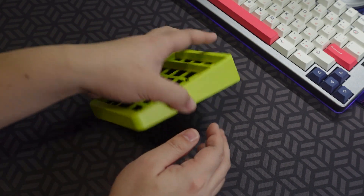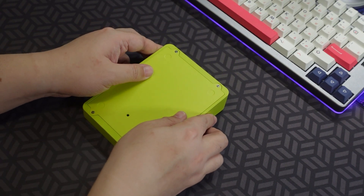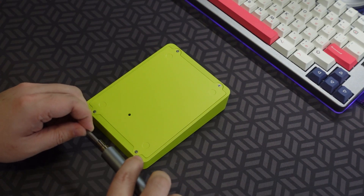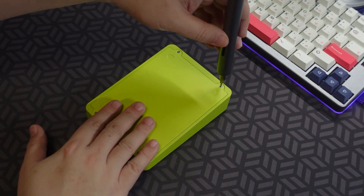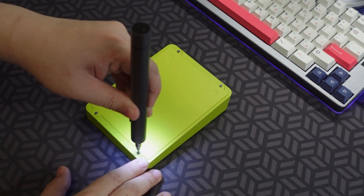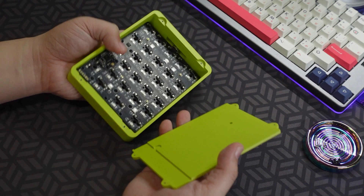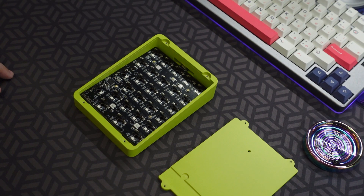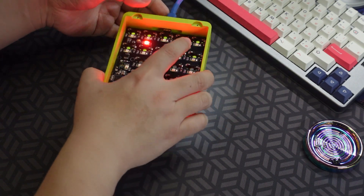I must say, the color job is fantastic. It is a great leap from the ID80 which I have built last year. The Montex also shares a lot of similarities with the ID80. They are both top mount keyboards. You can purchase an acrylic bottom plate to replace the stock plate for underglow RGB. They both sound a little hollow with their foams inside.